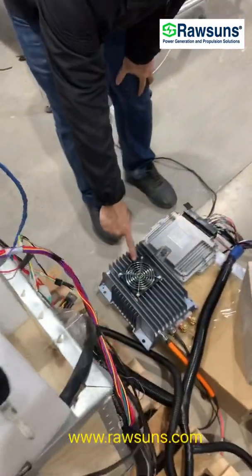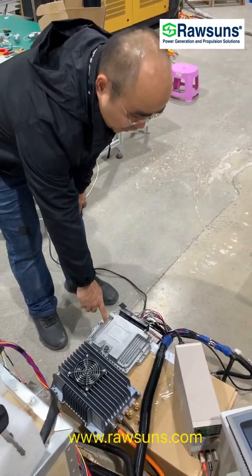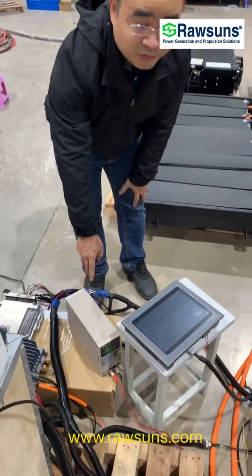And this is the DC-DC, and this is the VCU, and this is the power supply for the low voltage system.